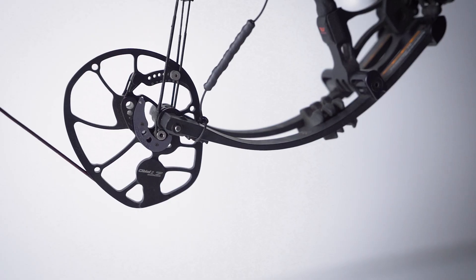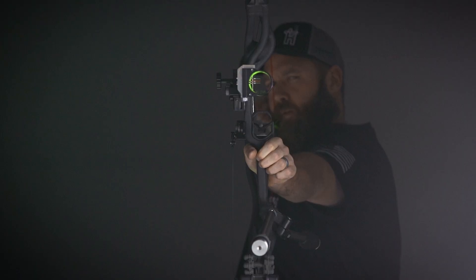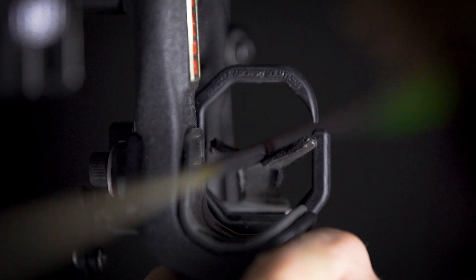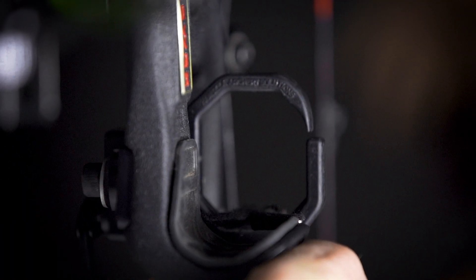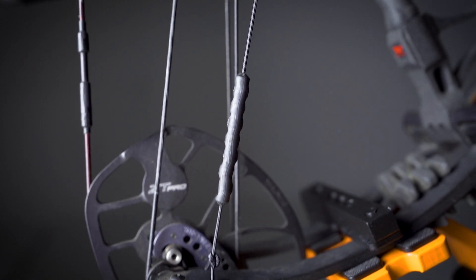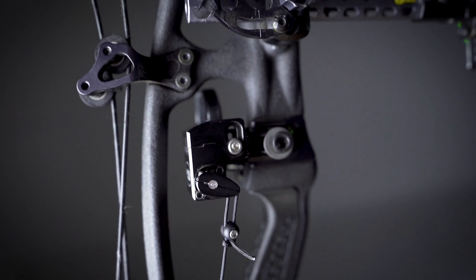Made of a durable dampening material, the rebound dampener acts as a shock absorber to eliminate launcher flutter, prevent cord stretch, and dampen the limb shock, extending the life of the rest. With an inline design, the rebound dampener allows the cord to attach directly to the rest and the limb, eliminating any chance of a failure in the field.